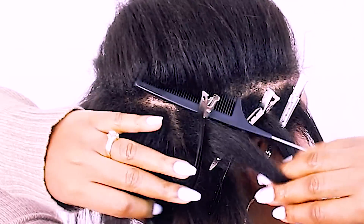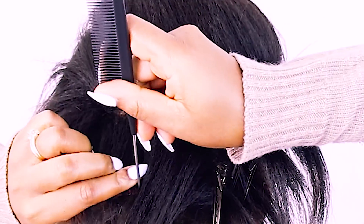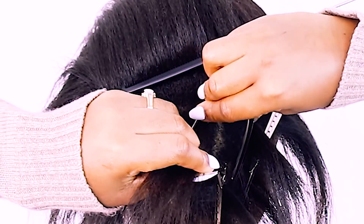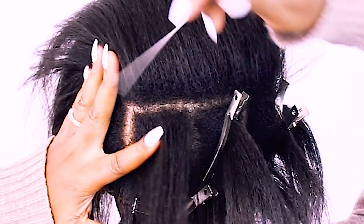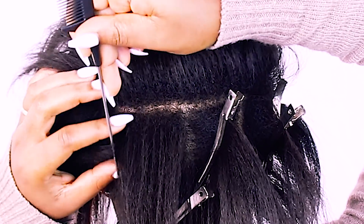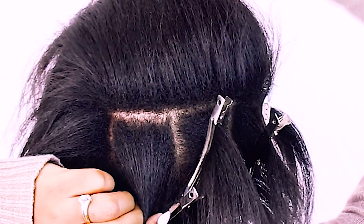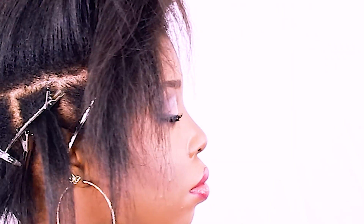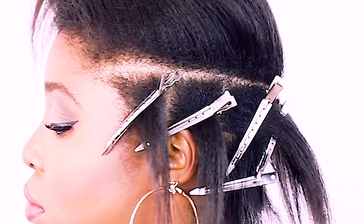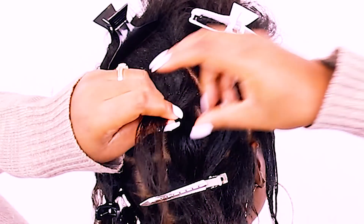I'm using some clips to hold sections in place to give me an idea of how big I want my braids to be. This is a great way to first determine how many braids you want on your head before you commit by putting rubber bands on your parts. This method is not extremely secure since your hair is blown out and clips can slide a little. If you want it very secure, I suggest butterfly clips because they have teeth and won't move. But as you can see, it looks pretty secure and this is the size I want.